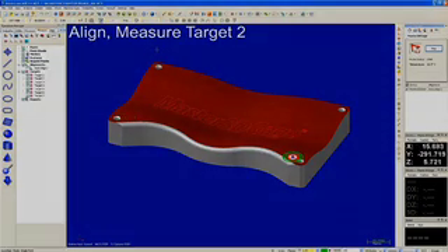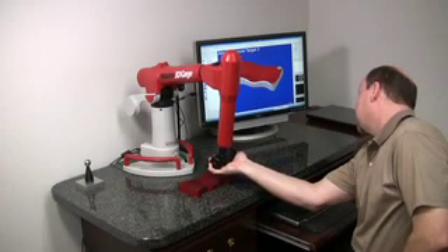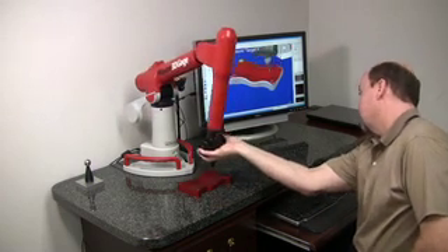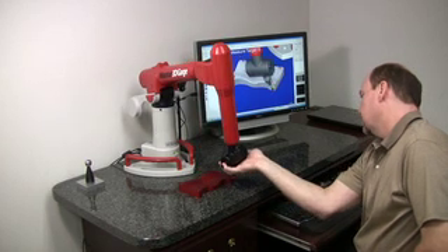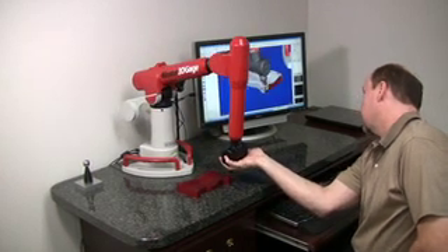After three targets have been executed, you will see a virtual representation of the CMM relative to the part. Continue locking targets until the virtual and physical parts are fully aligned.